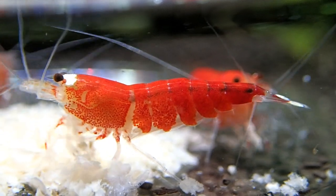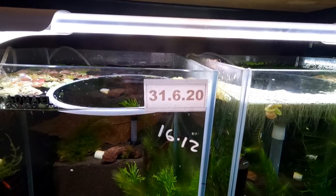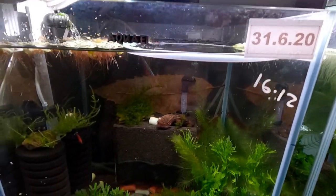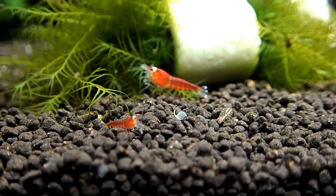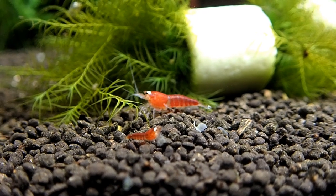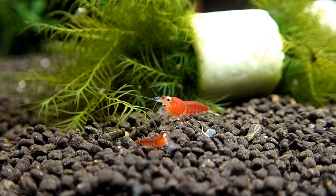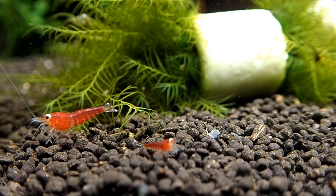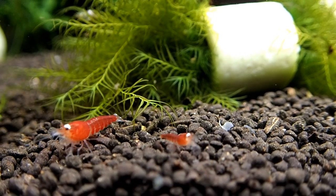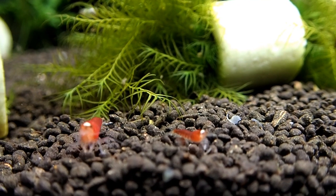This tank was made on the 31st of the 6th of 2020. You can see I've dated my tanks — I suggest you do this as well, because soils only last so long. What I mean by that is they can only buffer for a certain amount of time, and once that buffering capacity is gone the tank will certainly start to fail.